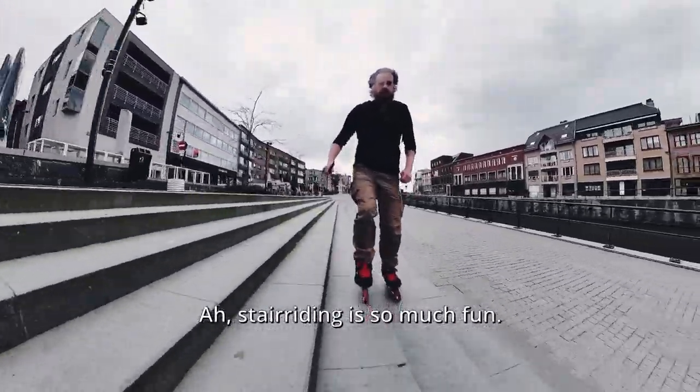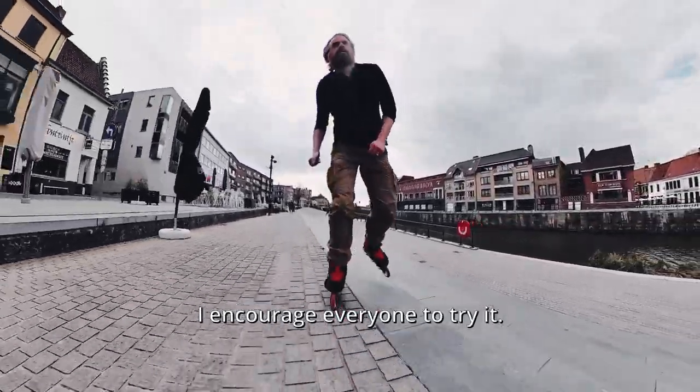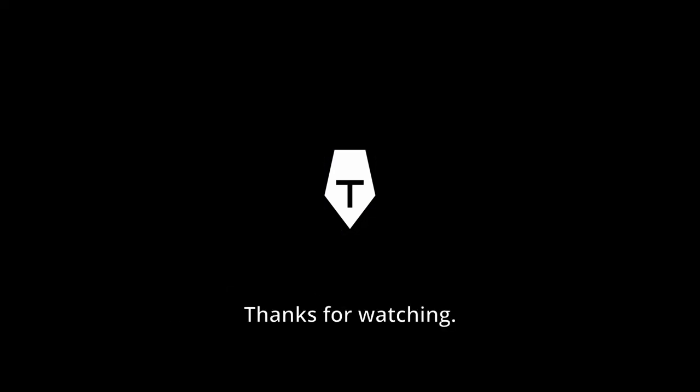Stair riding is so much fun. I encourage everyone to try it. If you've got questions, ask them in the comments section. Thanks for watching.